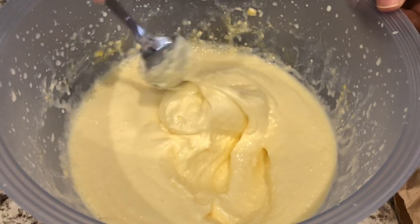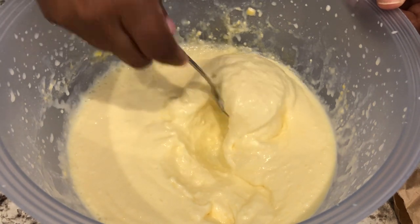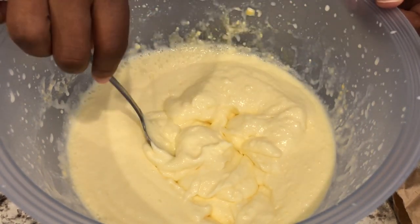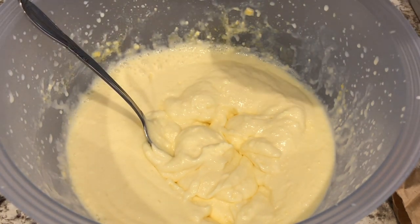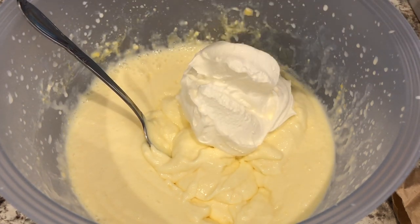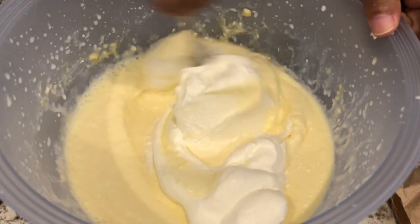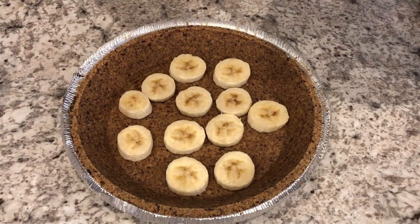After I added the rest of the milk, I beat the mixture for about two minutes and this is the texture that you're looking for. Now I'm going to take about a third of the whipped topping and just fold it into the mixture.